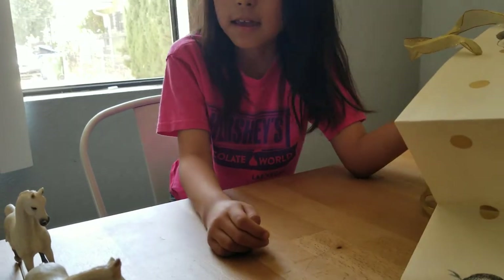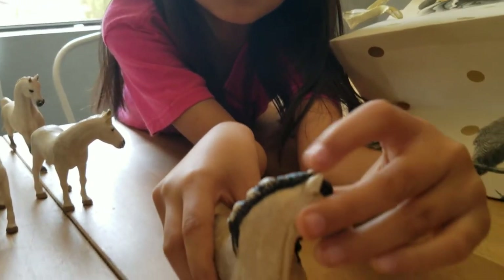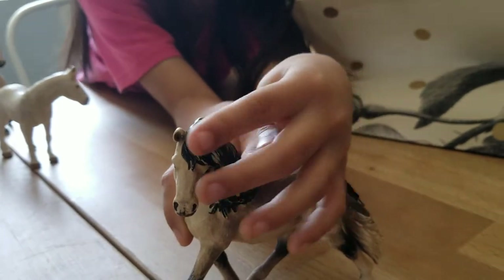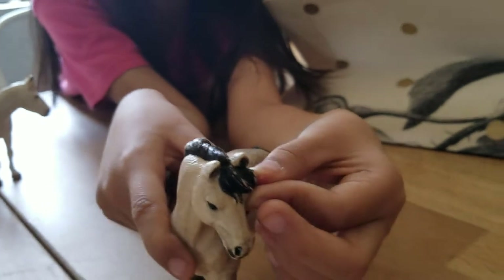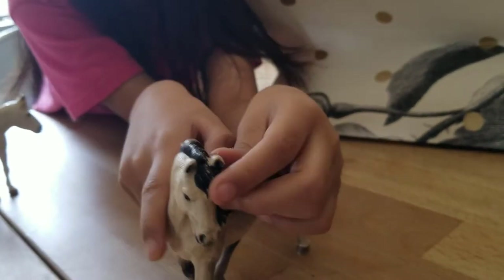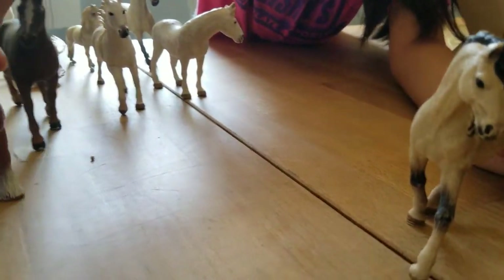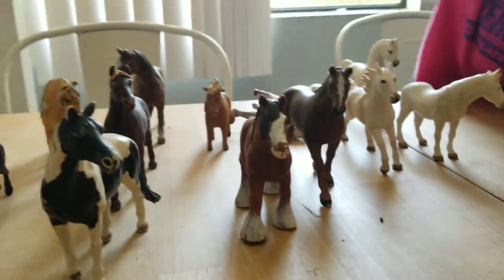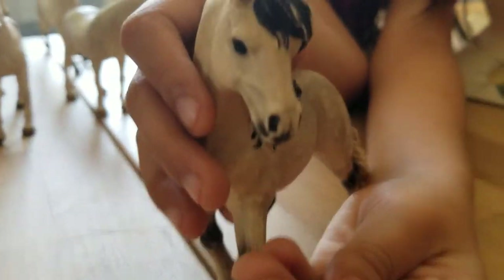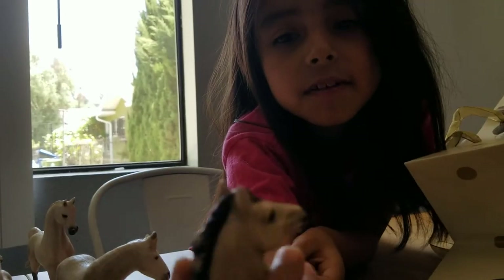Also I forgot to tell you that this here, the hair goes around her eye - it's almost like these other horses where it covers their eye. Maybe her hair was falling on her eye. I really love these toys.